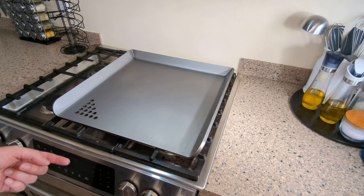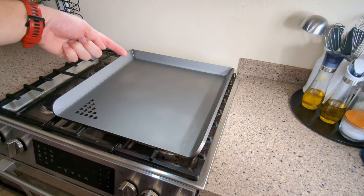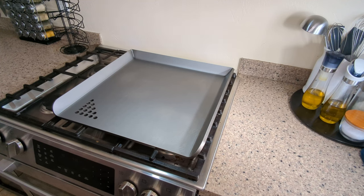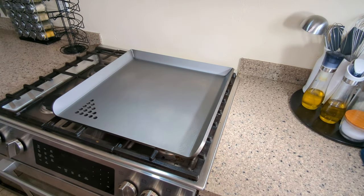We've had the griddle heating up for a few minutes now. As you can see, if you look closely, there's some steam coming off — back here you can see a little steam. So it's a good sign we're getting most of the moisture out before we put the seasoning on. You don't want to put the seasoning on while it's still wet, so let this go until you don't really see any moisture coming off anymore. Then we're ready to season.